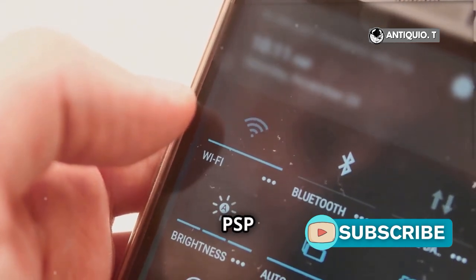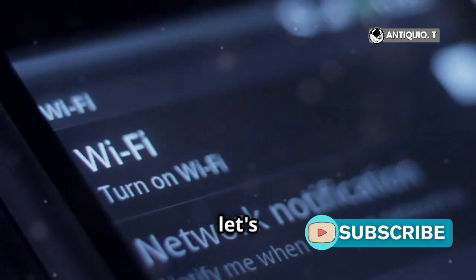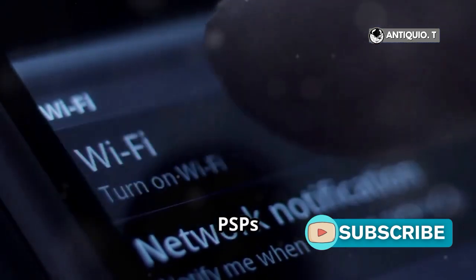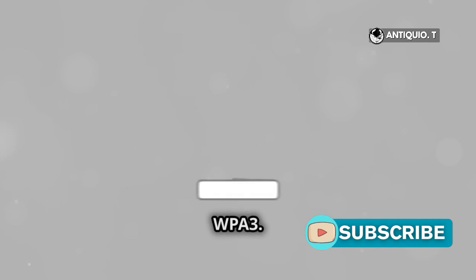Why do 90% of PSP owners struggle with Wi-Fi? We're here to end that today. First, let's tackle the basics. PSPs only support WPA encryption, not the newer WPA2 or WPA3.